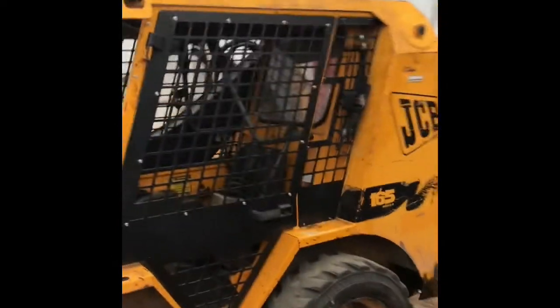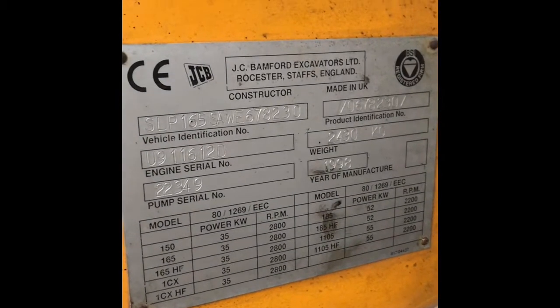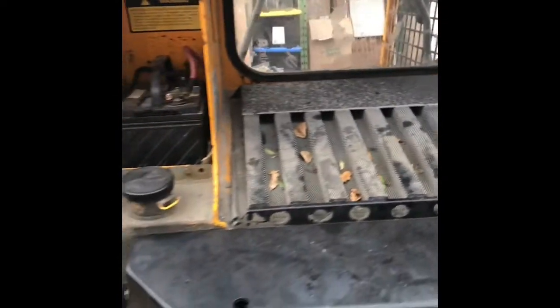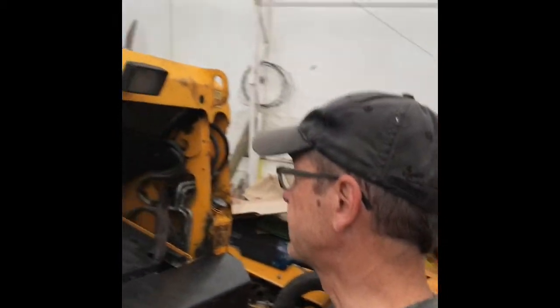This is the JCB 165 — you can see the specs and model here. If you understood James's explanation, you're probably a good enough mechanic to do it yourself. I'll fill in some of the blanks he left out.